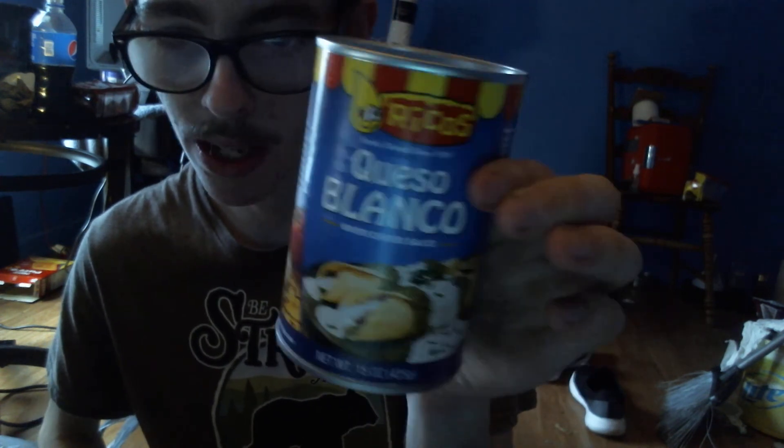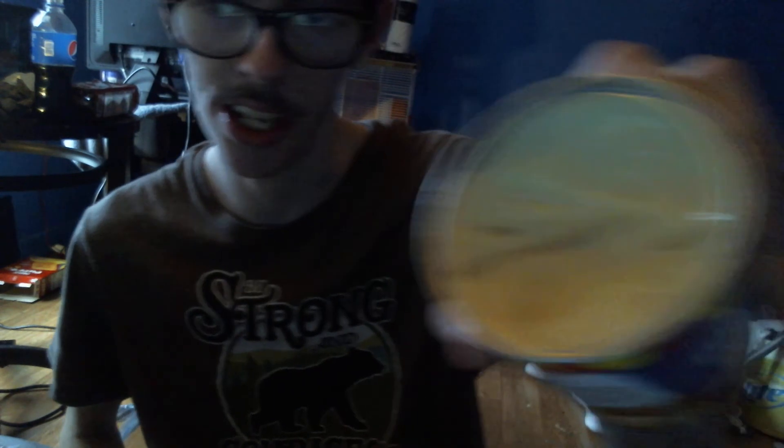Trying the Queso Blanco by itself, I give it about a 7.8 — it's pretty good. If you guys haven't had this, it's something you're supposed to put on enchiladas with a little bit of cilantro on it. There's something on the side of the cheese if you guys can tell. And the Pringles — like always, even though we've tried these — I give these about a 6.9.